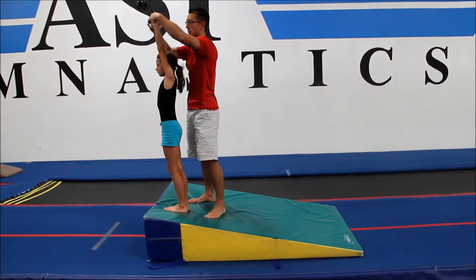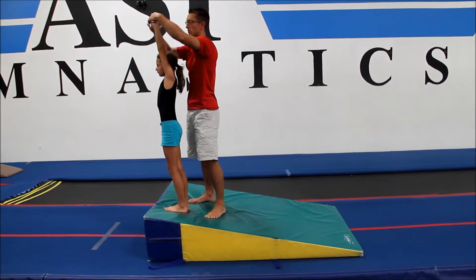As a coach you can correct their positions. Upon beginning the skill, they're going to squat down and roll backwards as if they're performing a back roll.